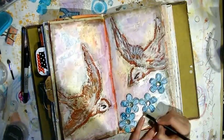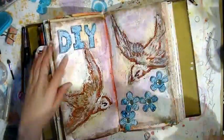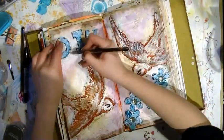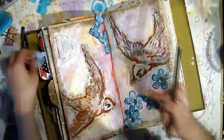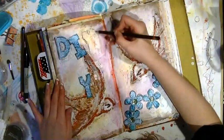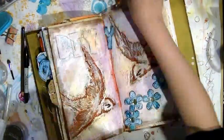The only actual embellishment I'm using here is some large gemstones I've had in my stash for years. I'm going around the shapes with charcoal pencil to give the area around them a bit of a grungy definition. Once I've stuck down these letters, that is the finished page.